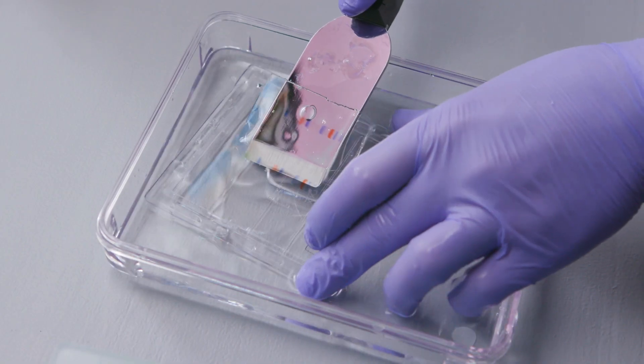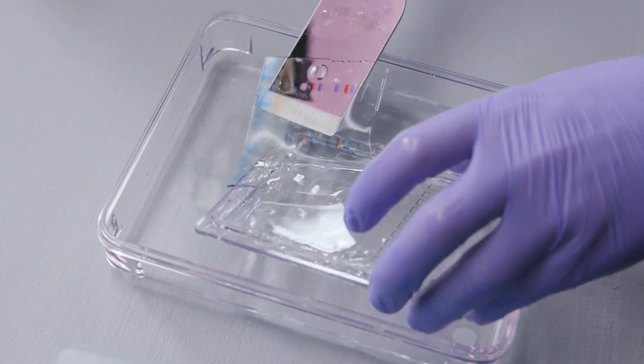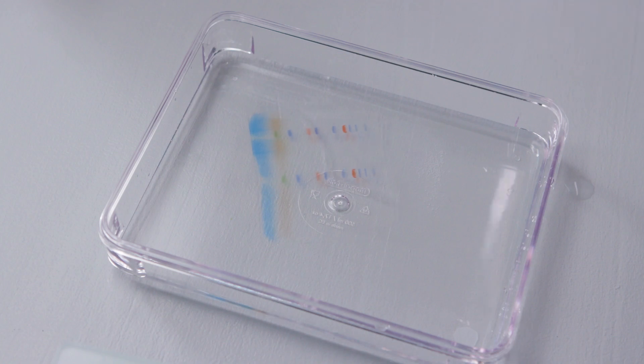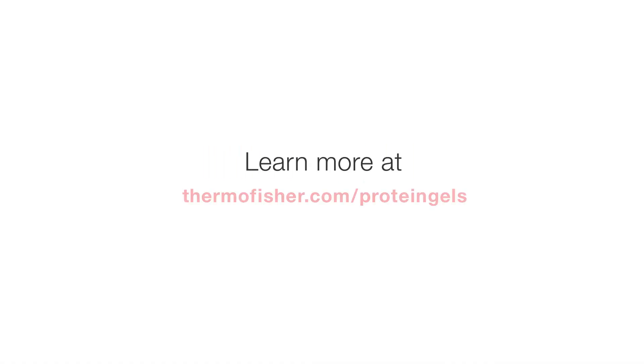The gel is now ready for Western blot transfer, Coomassie stain, or another protein analysis method. Find out more information about Invitrogen precast gels at thermofisher.com/proteingels.